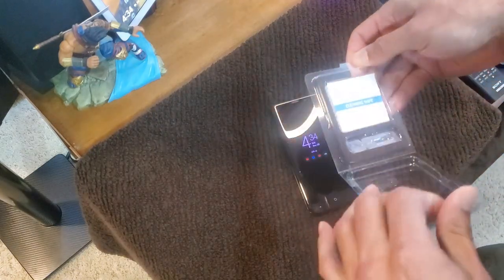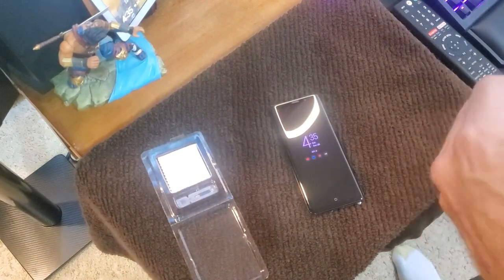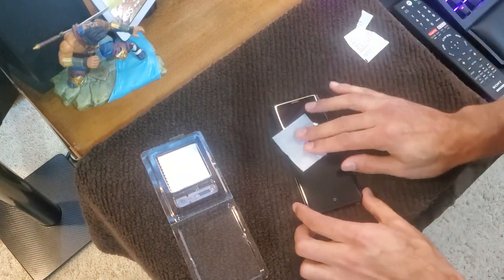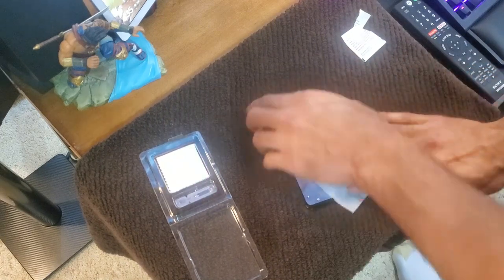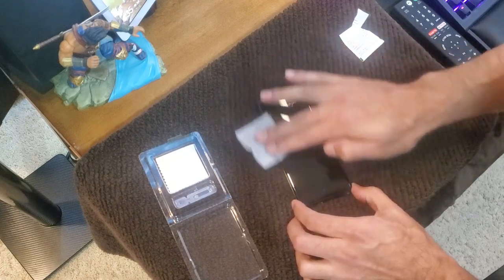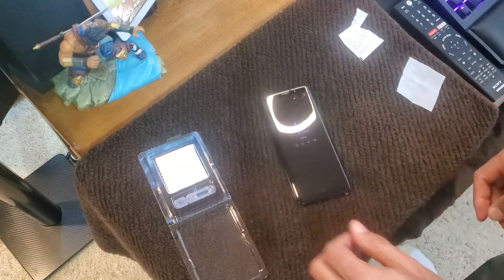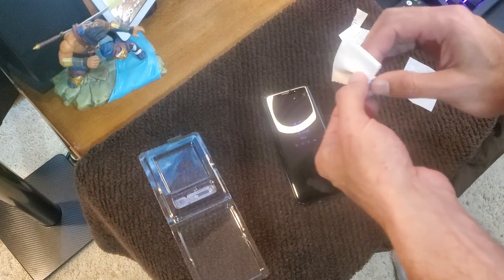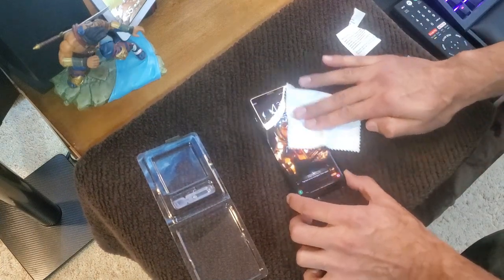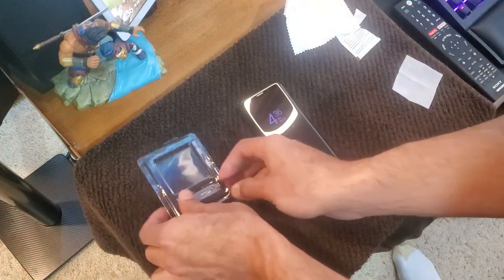All right guys, opening up this package here. So we have the liquid wipe, the solution, and the buffing cloth. Let's clean this phone real good. Nice little cloth here — wiping it nice and good. Okay, that's good. I'm going to use one side to just wipe it dry. All right, so now that it's clean, we're ready for the next step.